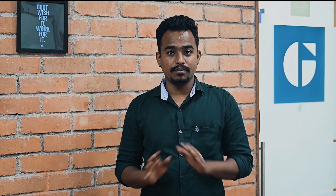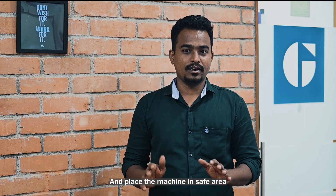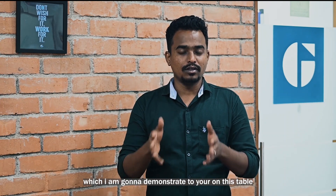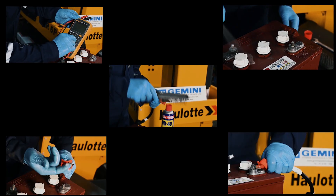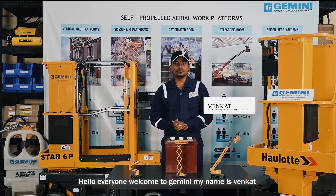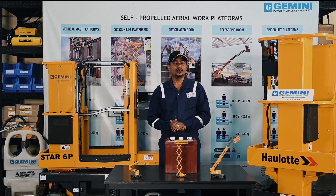Be careful while opening the battery compartment and make sure all the power sources are unplugged, free of obstacles, and the machine is placed in a safe area. Open the battery compartment and do the same procedure which I am going to demonstrate on this table. Hello everyone, welcome to Gemini. My name is Venkat, Technical Support and Assistant Manager of After Sales and Service at Gemini Power Hydraulics.